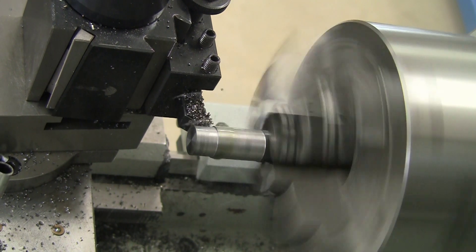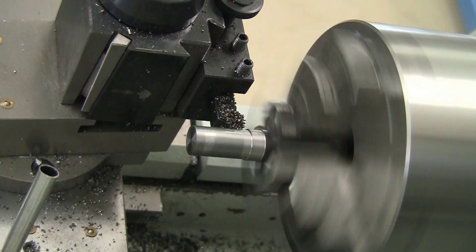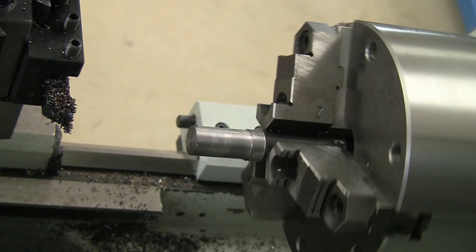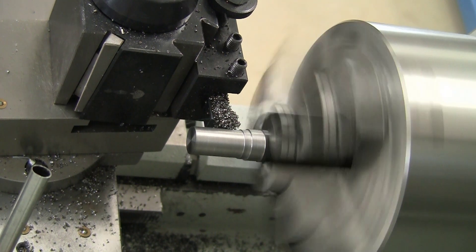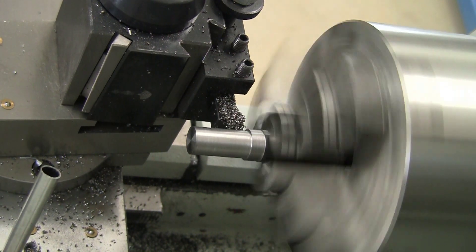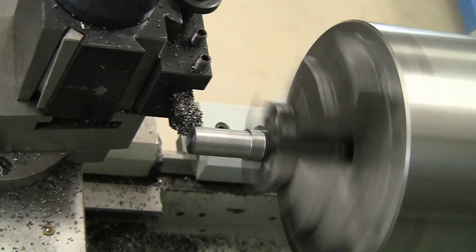And now I'm just using the power feed. The 1144 really machines very well. It contains anywhere from 0.25 to 0.33% sulfur, so that really helps it chip and turn very readily. It also contains a little bit of phosphorus. You wouldn't want to be welding it, but for machining it's very useful, and it has pretty high tensile strength as well.